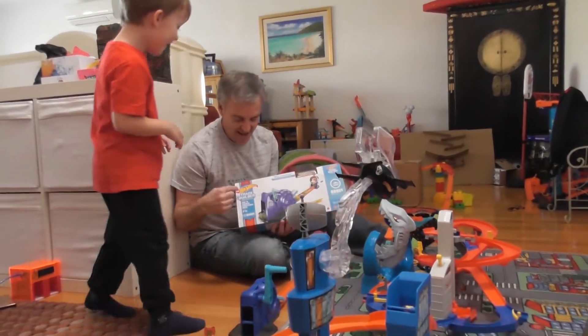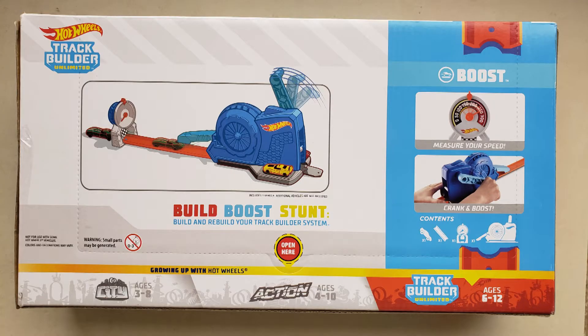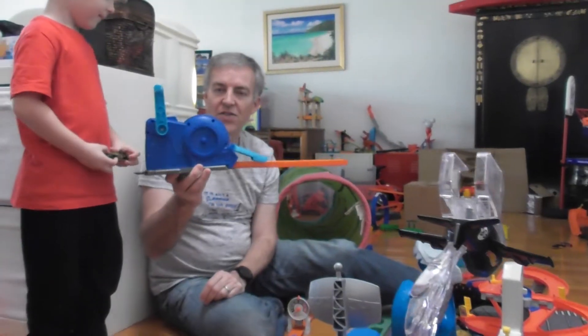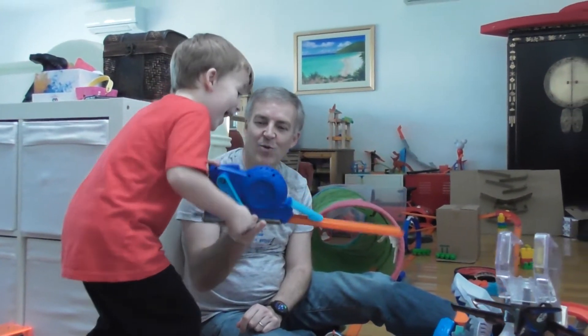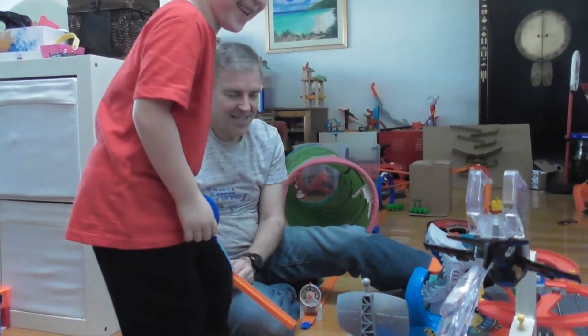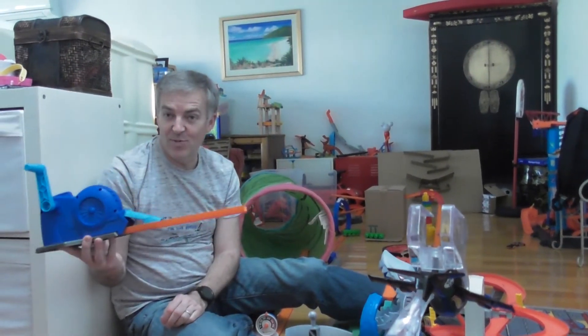We're going to talk today about the Trackbit Builder Ultimate Rev and Launch Challenge Pack, suitable for ages 6-12. It's a booster pack which comes with one car, and the unit does need some assembly, with a small handle which spins a wheel, which then speeds a car out at great speed.